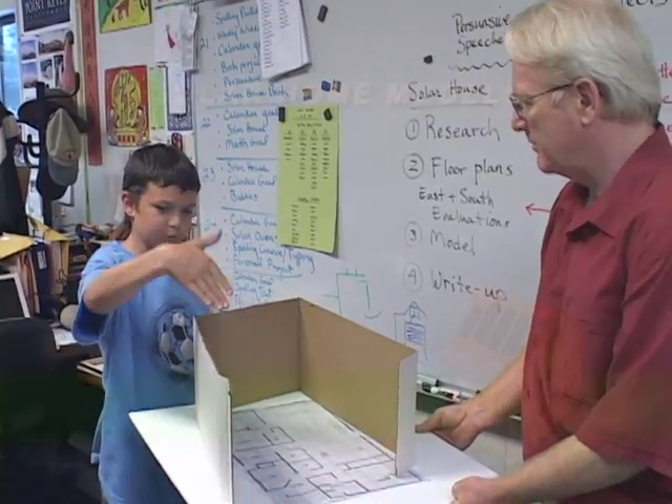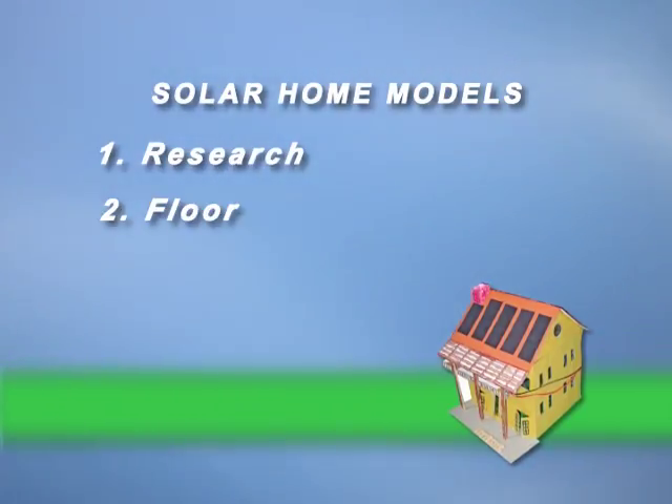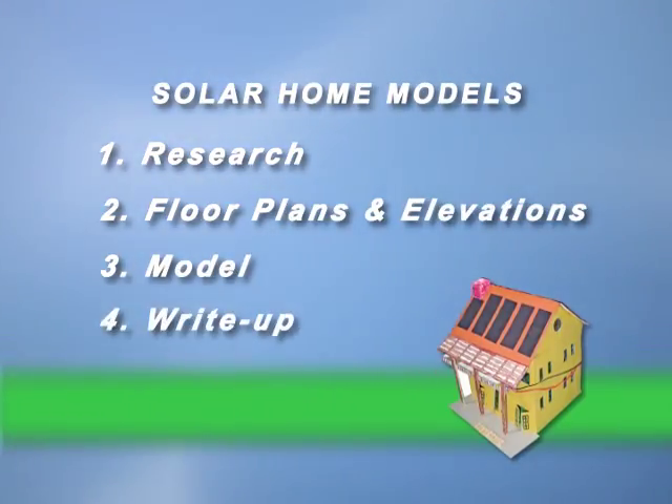The first step is research, studying the principles of solar design and experimenting with various ways of absorbing and storing the sun's energy. The second step is drawing the building design, including floor plans and east and south views of the home. After these first two steps are completed, the model itself is built. The final step is a write-up of the project describing its features.